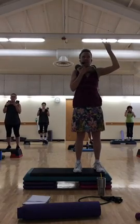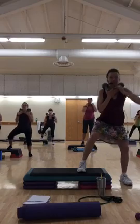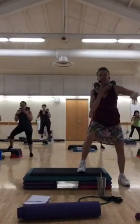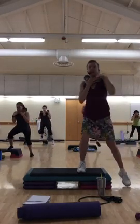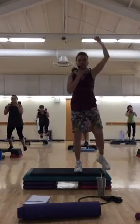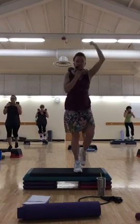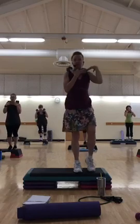Step right into the squat. Down, up, together — three more. Line your toes up with the front of your step. Don't squat too low. Reach your hips back and down. Good. One more at least. Slow lunge back, two counts — down, up, together. Three more. So this is how we're going to alternate — we'll add the weights on or off the step.